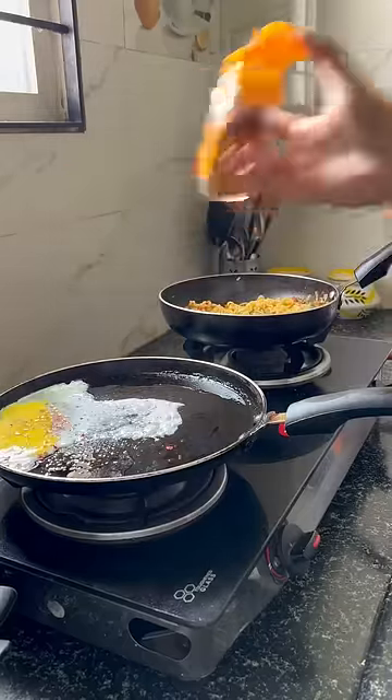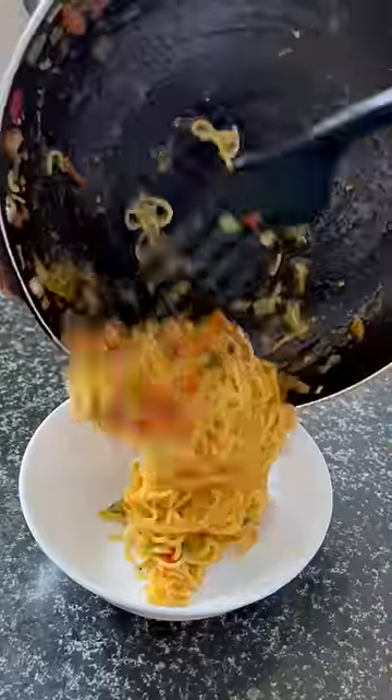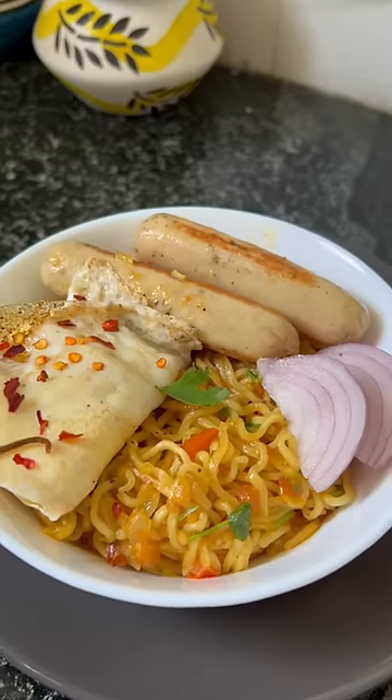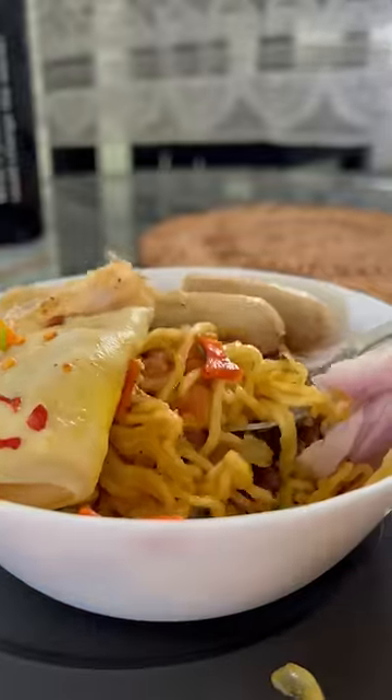Now I made the omelette in the kitchen. The omelette was not so good, but it was ready for my ramen bowl. Now this is my version of a ramen bowl with Maggi. It was so satisfying — one spoon of Maggi with sausage. It is perfect.